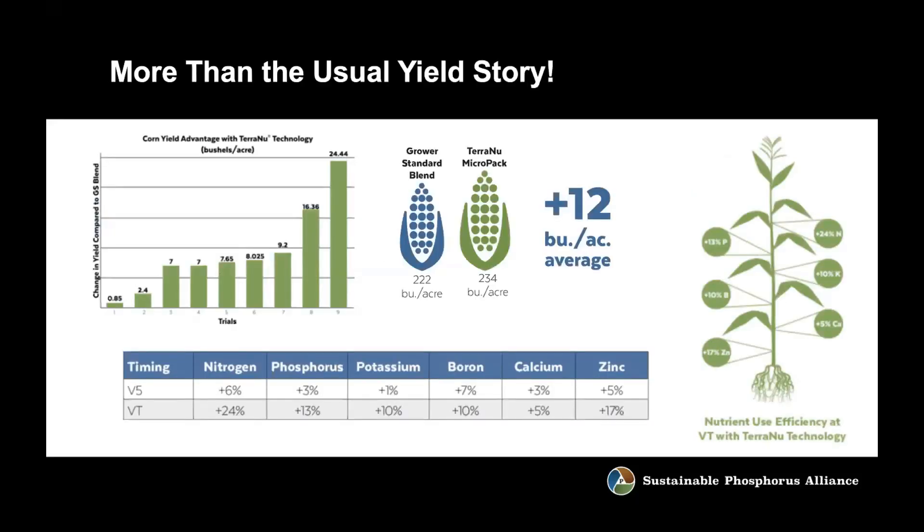You wouldn't be making sales if you hadn't done the science. Midwestern BioAg is building on 35 years of experience in custom programs, but you still have to put a new product out in the fields and do trials. You get a nice yield bump when you add these nutrients to the crop, but it isn't just a yield bump. If you feed soil life as part of nutrient delivery, you get more nutrients — even ones you didn't add. With Micro Pack, you're putting in micronutrients, and yet the nitrogen, phosphorus, potassium, and calcium are all also enhanced in the crop. You're getting more of all nutrients into the crop by enhancing the biological system at that point where you're managing the nutrients.